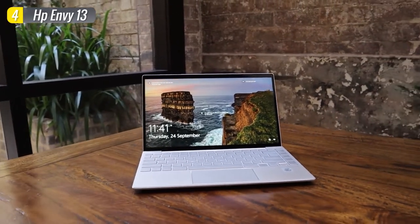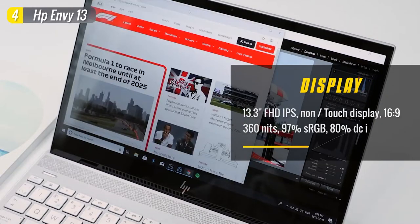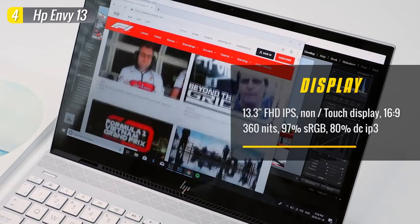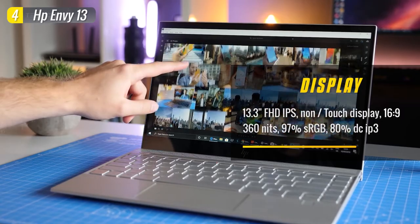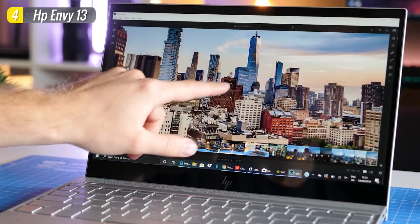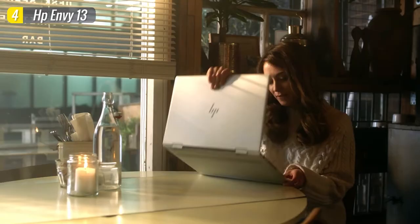Its 13.3-inch 1080p IPS display is among the best available at this price range, maxing out at 360 nits — bright enough for most indoor applications. It also features 97% sRGB and 80% DCI-P3 color gamut, so whether you're viewing text, photos, or movies, it's vibrant and color accurate. There are also a few screen options that go all the way up to 4K touchscreens. And if you prefer a convertible form factor, consider the Envy X360, which is essentially the same laptop with a flexible hinge and touchscreen.